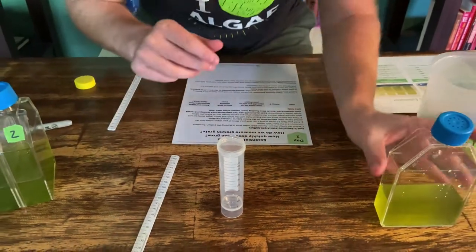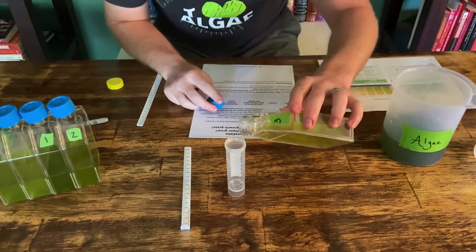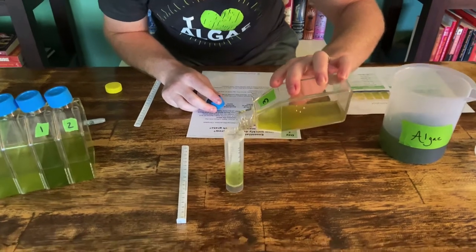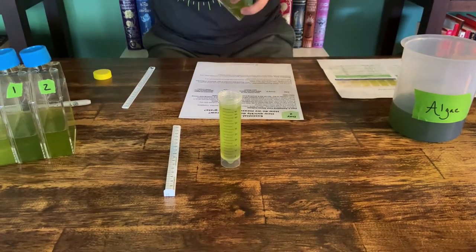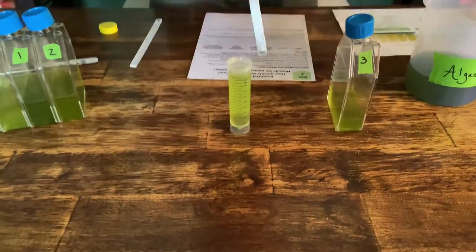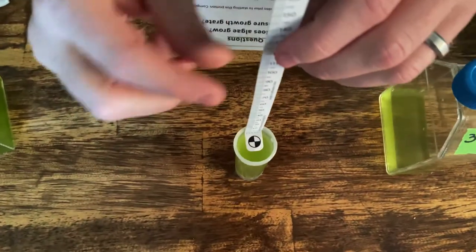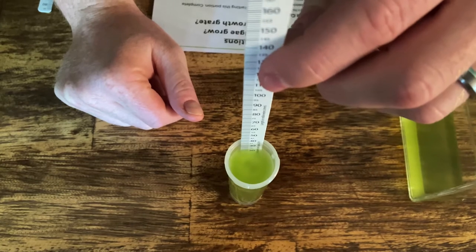So let's try this out in real time. We're going to shake our culture up and fill up the skirted falcon tube to 50 milliliters. Algae is looking healthy. And so we're going to take this SecchiStick and drop it down into the water until that shield disappears.